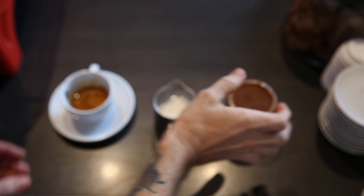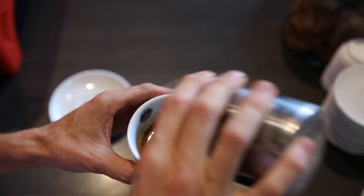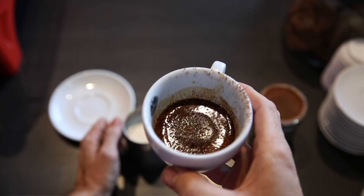Once I have milk steamed to 60 degrees plus or minus 5 degrees and my double ristretto shot ready, I'm going to dust chocolate on top of the espresso. This way, I'm able to add latte art to my cappuccino without having to dust the chocolate later on and cover up the latte art that I've created.